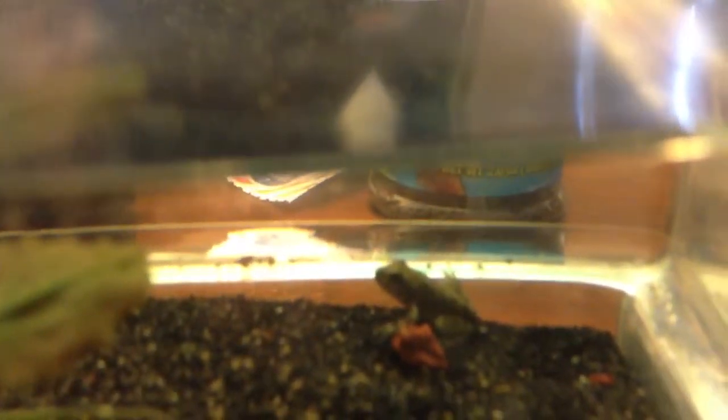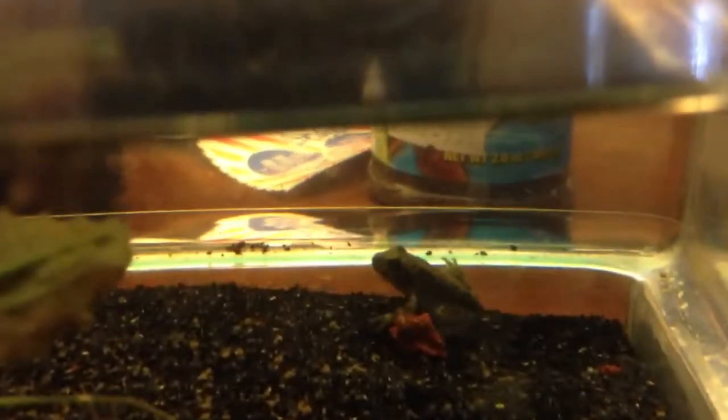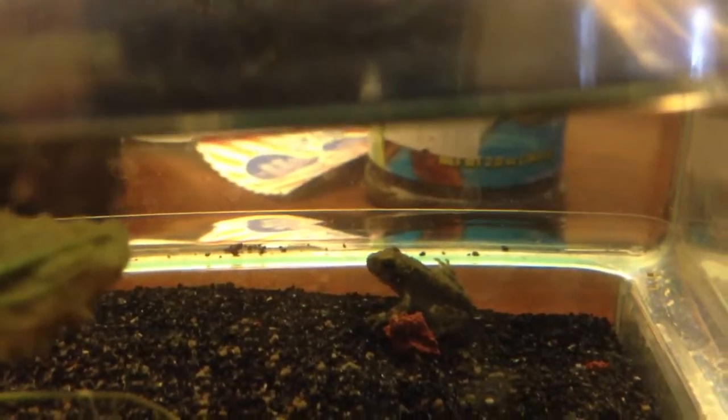That guy right there is almost a frog — he just has a little tiny tail on him. Almost there. And there's another one, he's kind of in a crack right there. This little tadpole doesn't have any legs or anything yet, so I'm just going to wait for him to grow a little.